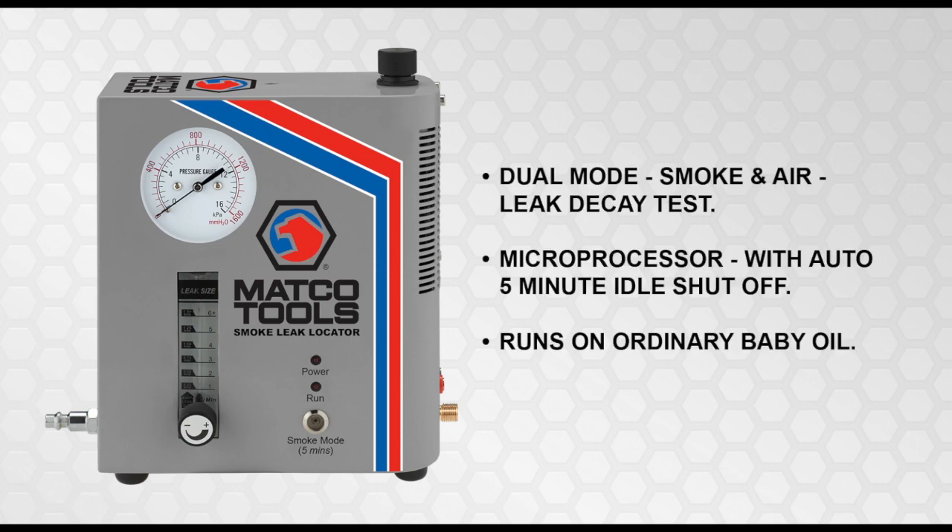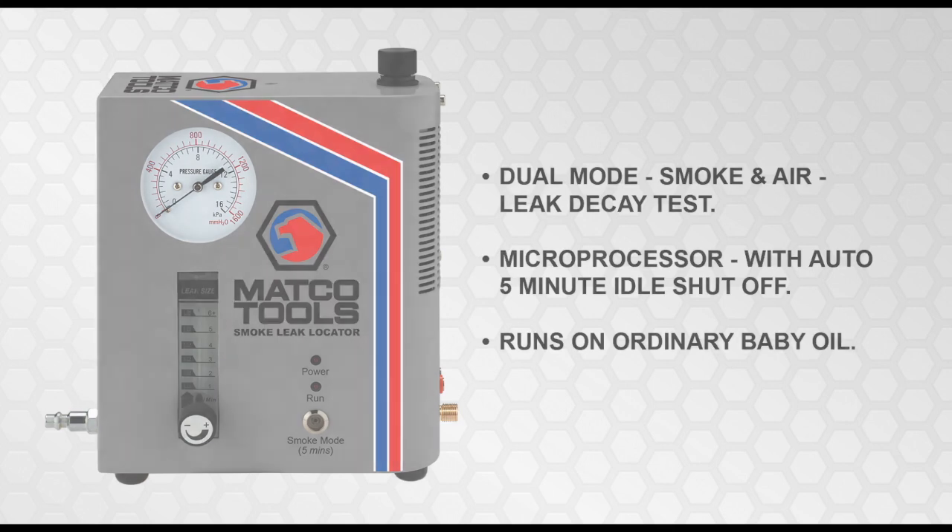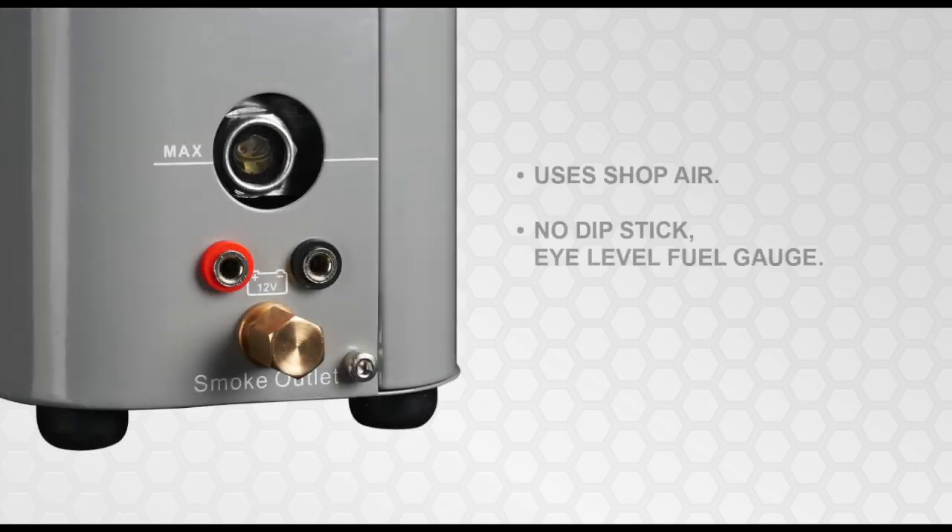The MD LeakLight can also do air leak decay tests, making sure the fix is done right. It also uses ordinary baby oil. The MD LeakLight uses shop air and has an eye-level fuel gauge.